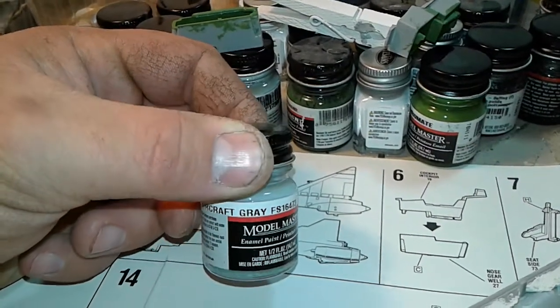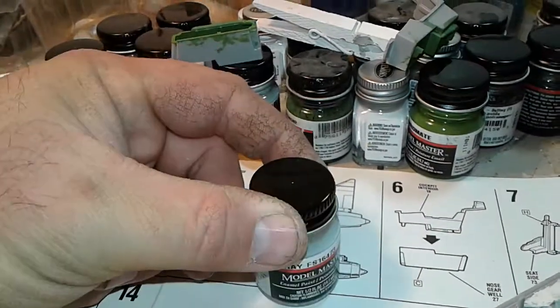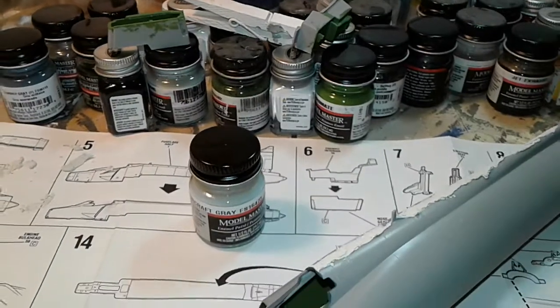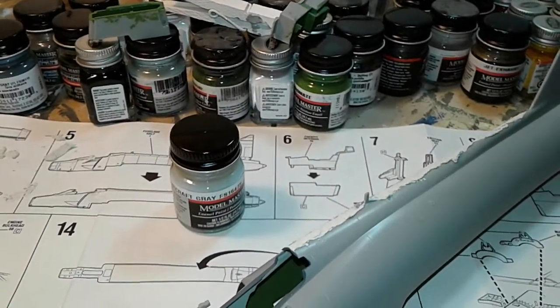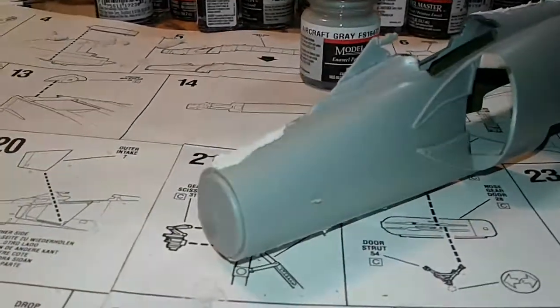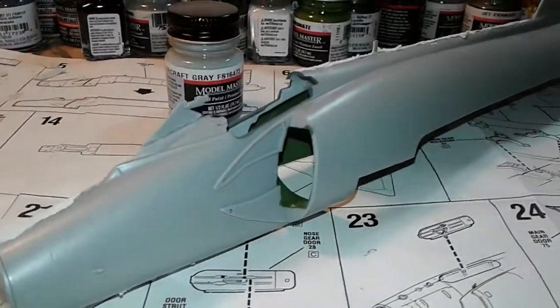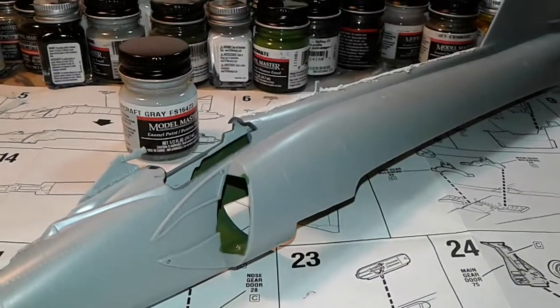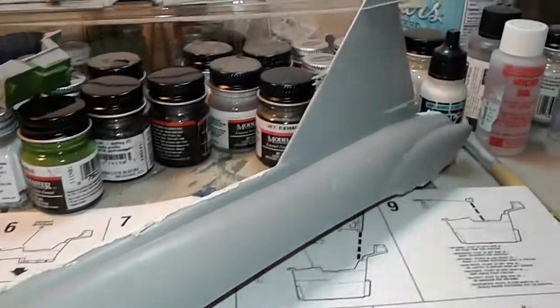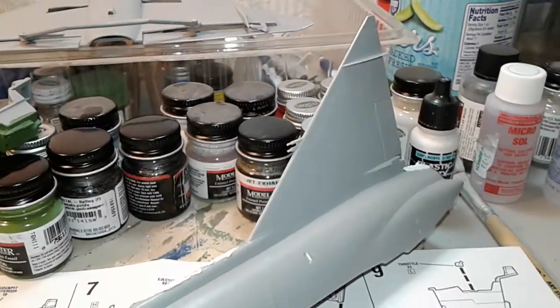The mistake I made there was that after I was done, I did a flat clear coat. But these aircraft back in that era were actually glossy. The F-102s and F-106s had a gloss finish and they were really beautiful looking airplanes — and still are.